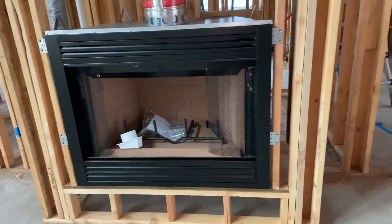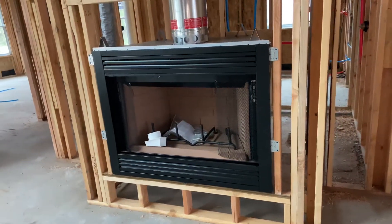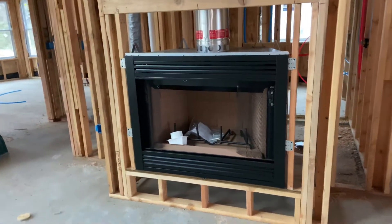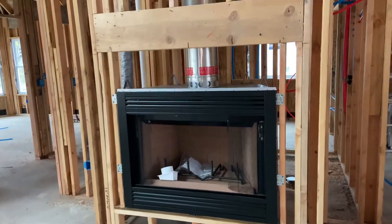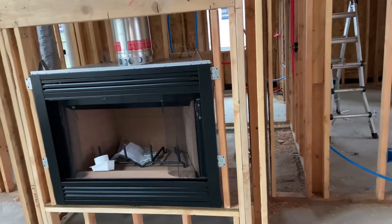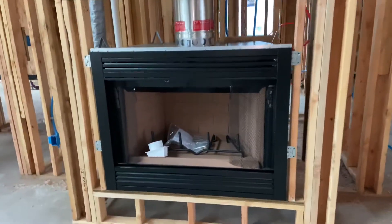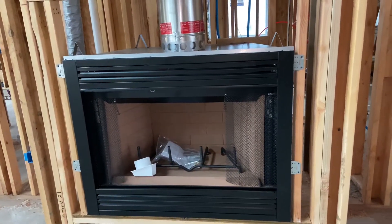Hi viewers, welcome back to the channel. Today we're talking fireplaces. So the fireplace got installed, not by me, so I figured I'd do a quick video just to show you that part of construction. I honestly don't know a whole lot about this area, which is obviously why I had someone else do this. We went with a wood-burning fireplace, I believe it's 42 inches wide — I think it was a pretty standard width.